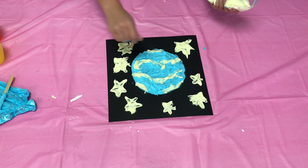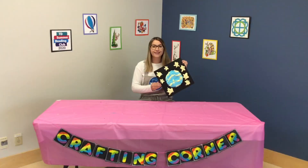Once you're done, just allow to dry. And that's how you make puffy paint planets. Have fun guys! Thanks for tuning in!